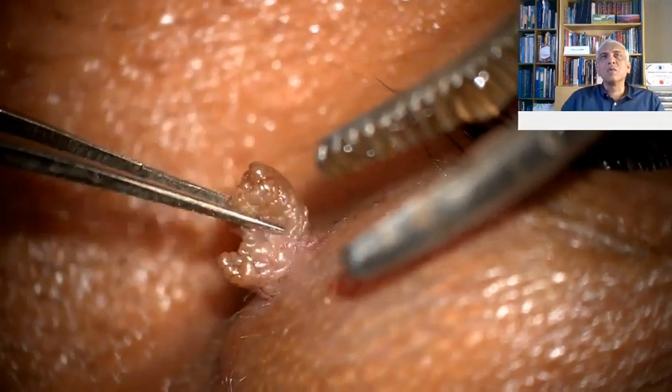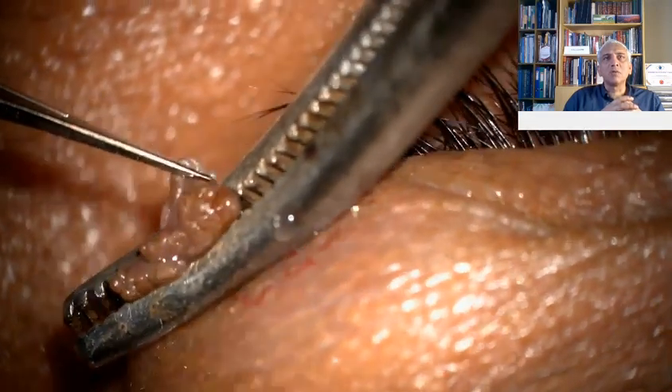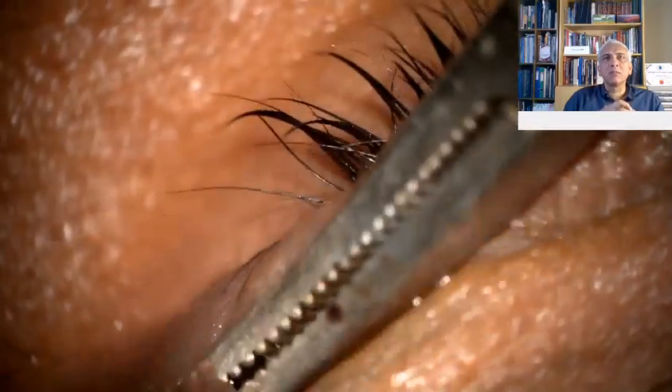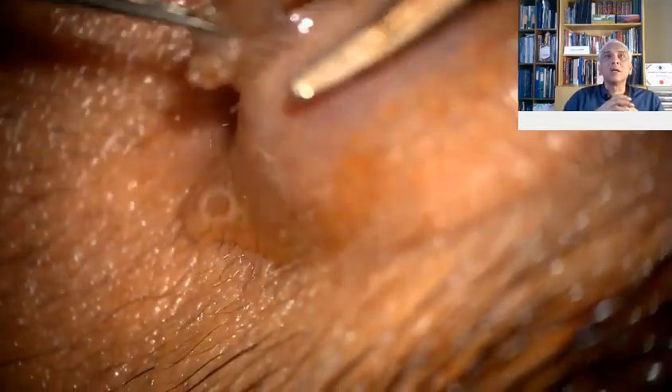Once you've done that, a good way is to just use an artery clamp to sort of crush the base, so that you are able to occlude the blood supply of that lesion. Once that is done, you can easily go in and excise the tumor.